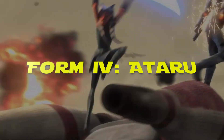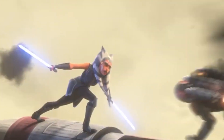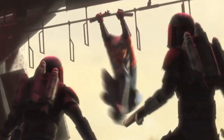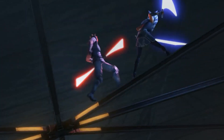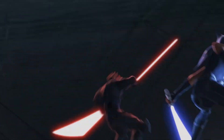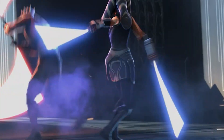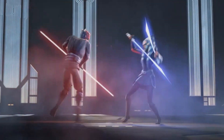Form 4: Ataru. Ataru pushes the boundaries of lightsaber combat, and it's not for the faint of heart. This form heavily relies on Force-assisted acrobatics, making it a favorite among Jedi who excel in wielding the Force. Ataru shines in one-on-one duels, where practitioners seek to bring the fight to a swift and spectacular conclusion. It often involves performing gravity-defying maneuvers, bouncing off walls, and launching sweeping rapid strikes that appear to come from all directions — like a whirlwind of energy, forcing an opponent to constantly play defense.